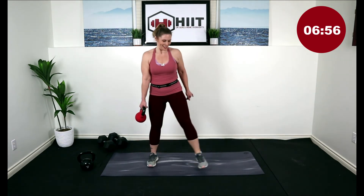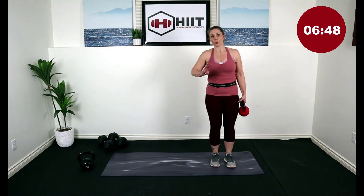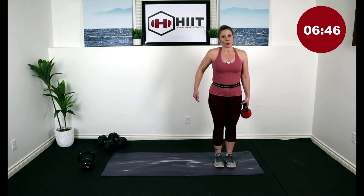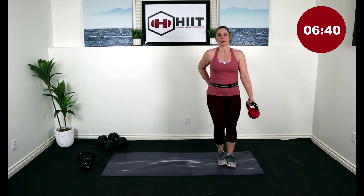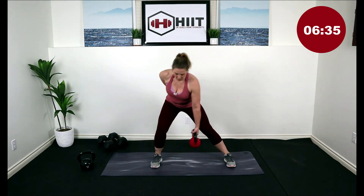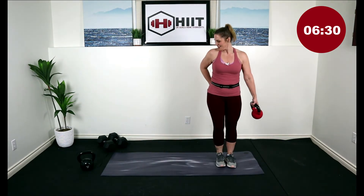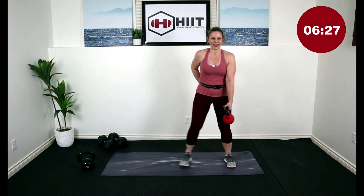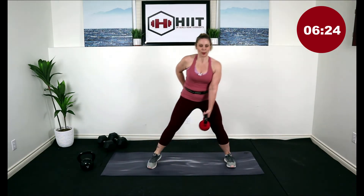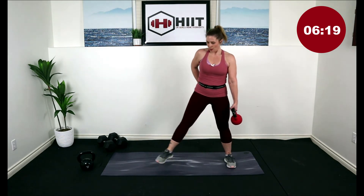Last one. Come up to center, switch hands — we've got to go to the other side in three, two — right here, down and touch. Push your butt back. Three more, two, last one — good job.